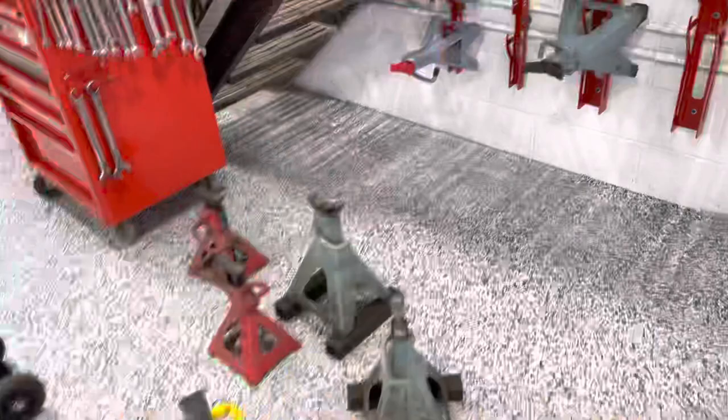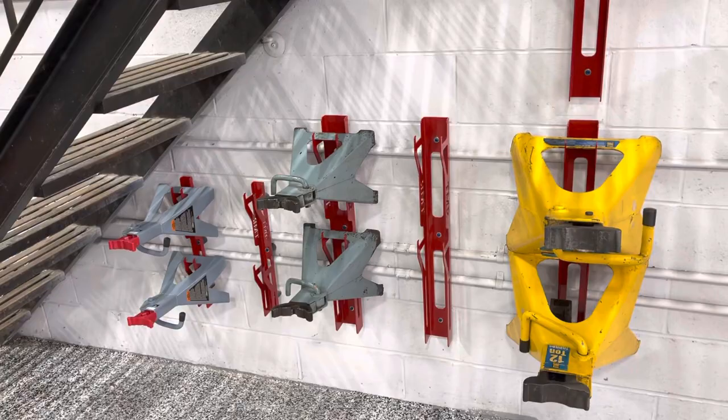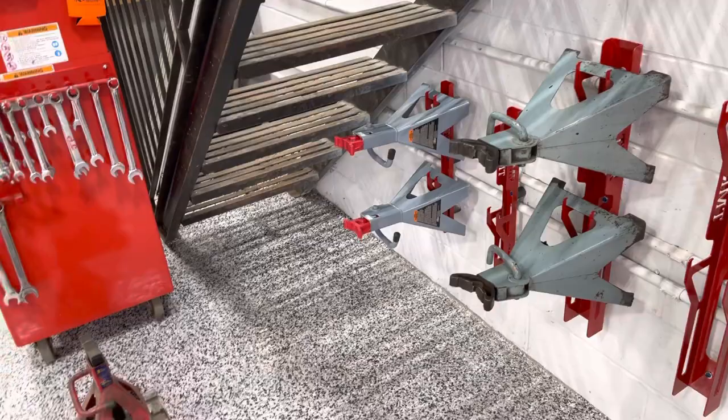They simply screw a bolt to a wall. Here we're using them under the stairs — essentially that's dead space, and it's a huge savings for us to get these guys off the ground.